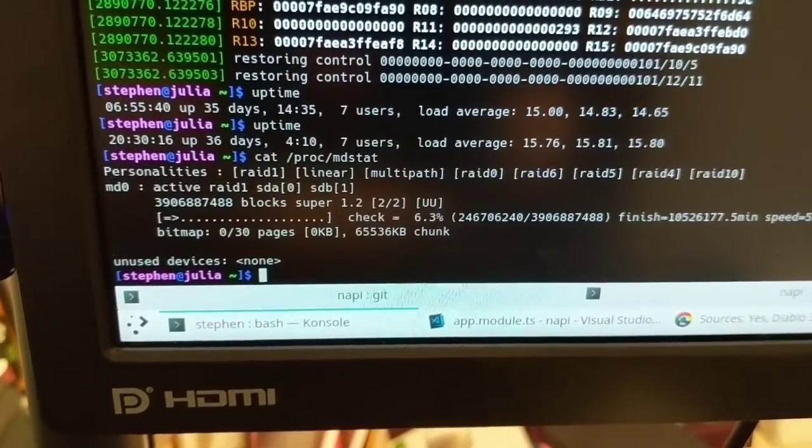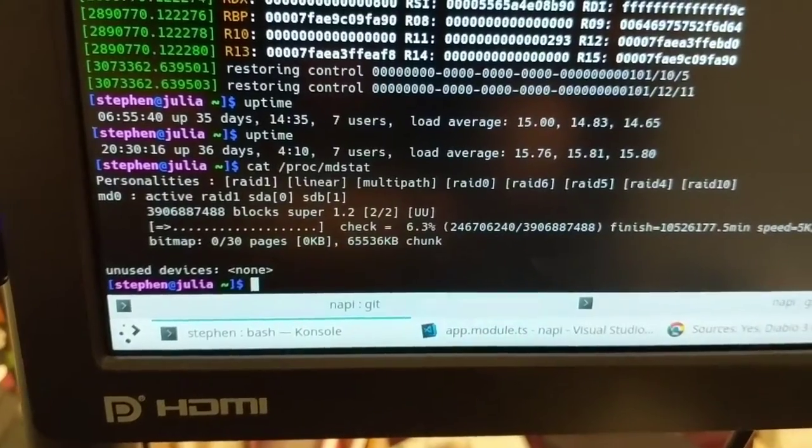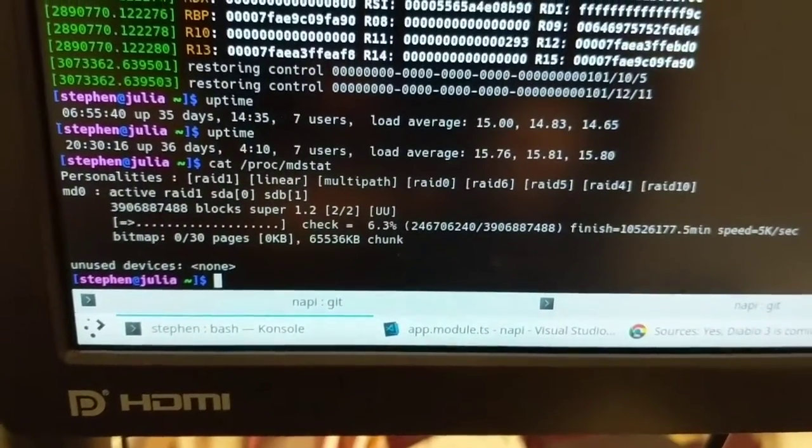Just got back to my computer. The RAID array rebuild has failed or gotten stuck, so we're going to try rebooting. I think I found the failing hard disk — I was listening very closely to it and this one was making a weird noise, which matched up to the SMART monitor checks I was doing on my disk. I'm pretty sure this is the failing drive.